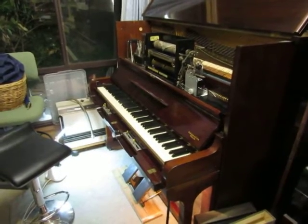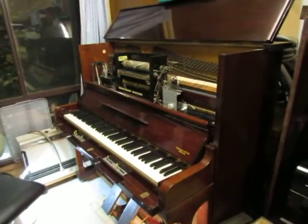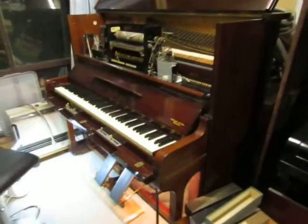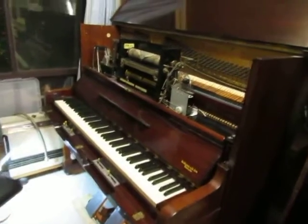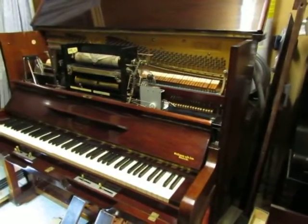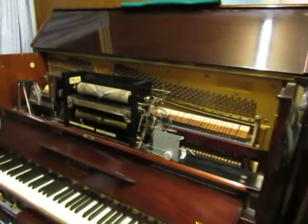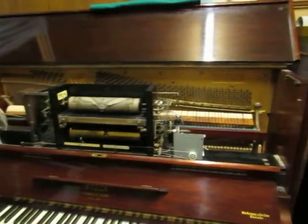Hi there, this is my new Steck Pianola Piano. It's a Duo Art — actually a half Duo Art — which I've just been working on for a little while. It was badly out of tune when I got it. It's got a beautiful cabinet, still in very good nick, and this is a little bit later model one, about 1932-33, somewhere around about there.